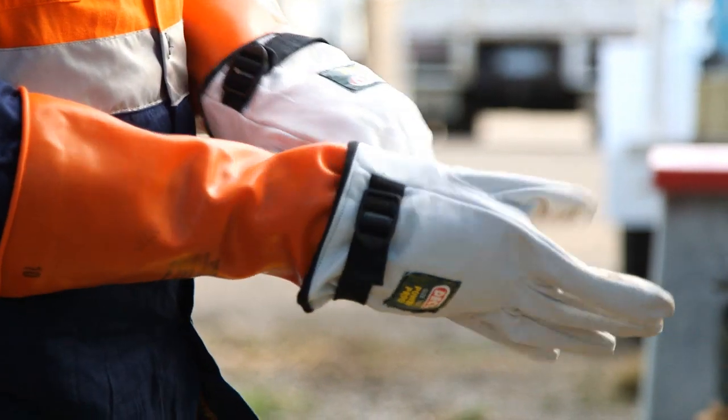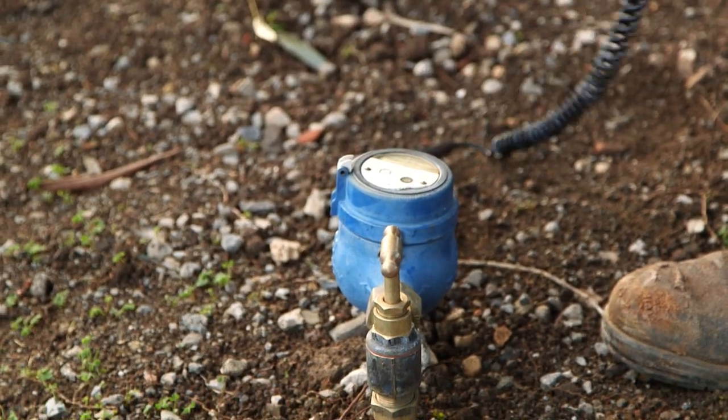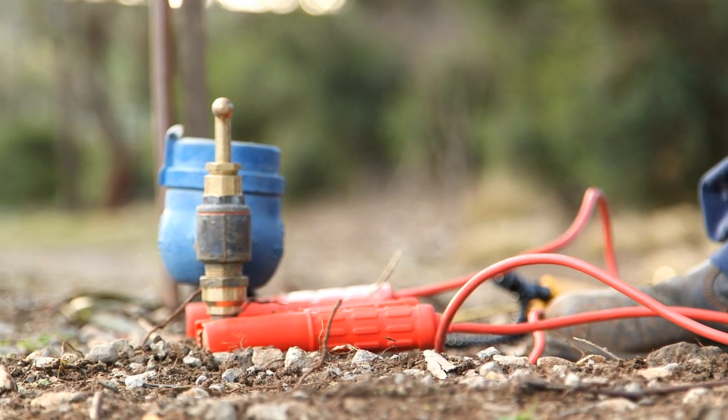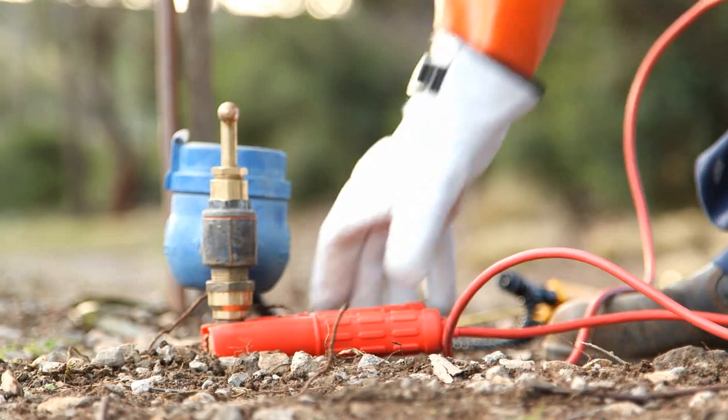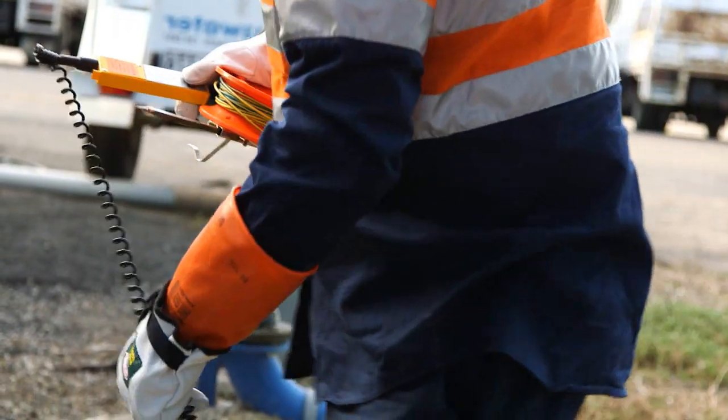In the water industry, we all know safety is important. Working on water main to meter services presents an extra safety issue: electricity. So how do you make sure you and your staff stay safe from electrocution?